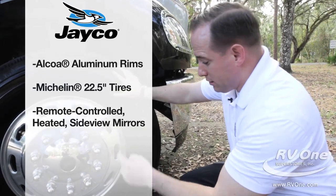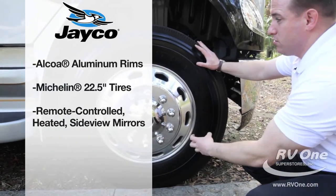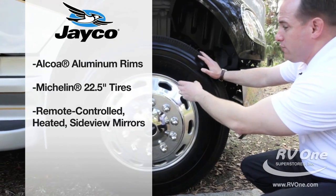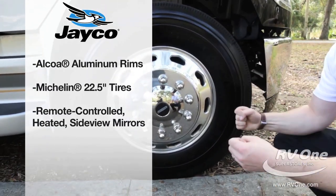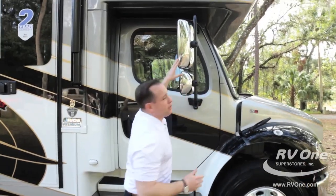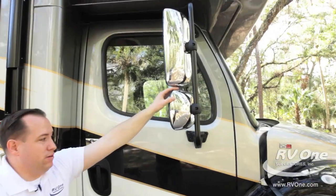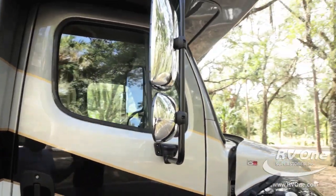This actually has upgraded Michelin tires built for this unit — 275/80R 22.5 tires. You're going to have more rubber to the road and it's going to keep you more stable. This also comes with upgraded dual chrome rearview mirrors, which are going to keep you safe and minimize any blind spots.